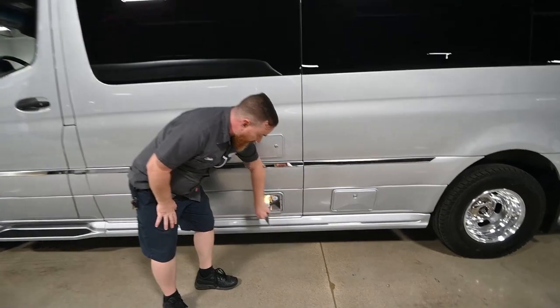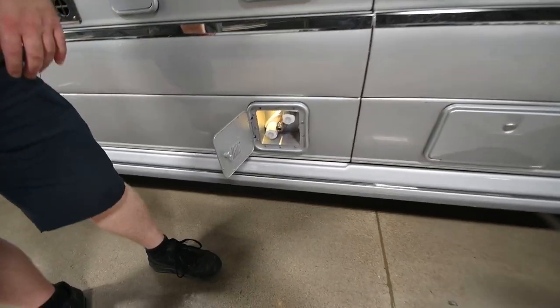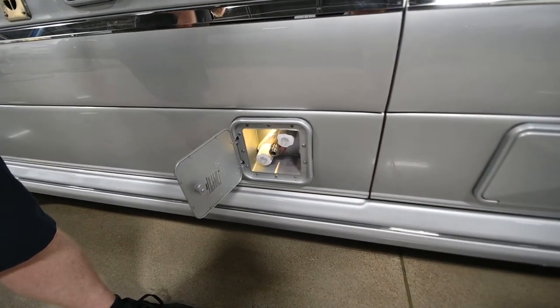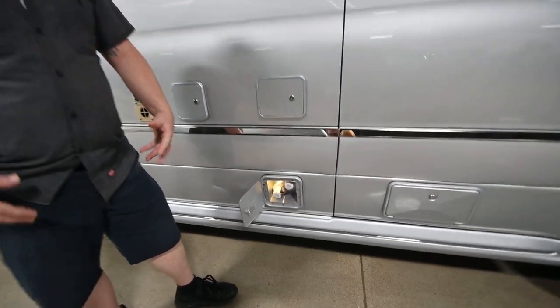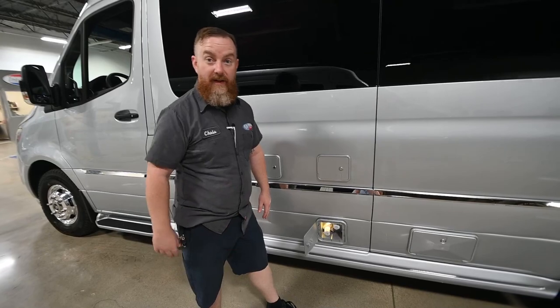Next we have an outdoor shower. There's a little rubber hose in a box in the back that you can connect to it. That way if you've been at the river or the beach and you're muddy, you can hose yourself off before you track that mess inside.